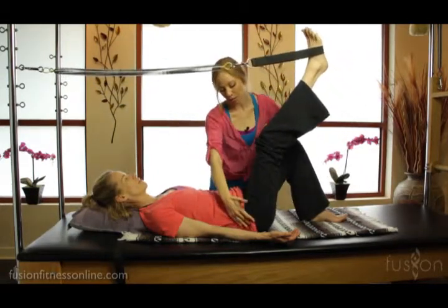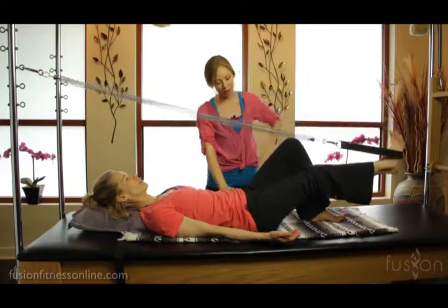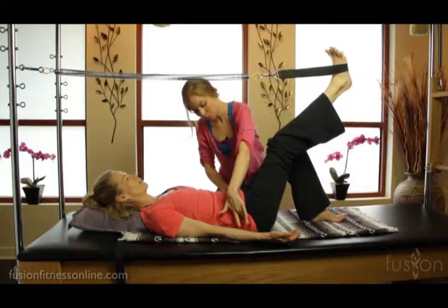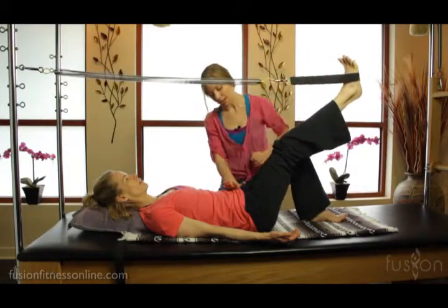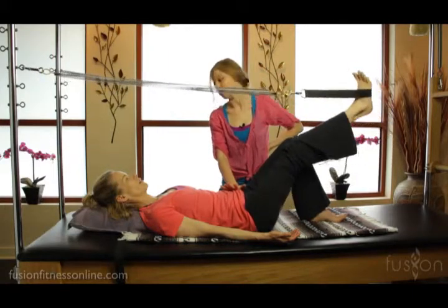So Jen, can you reach your sitting bone? Good. With weight in this side of your pelvis — yes, very nice. And who cares how big the movement is? Let's keep this pouring weight into the left side of the pelvis. Better, so much better.